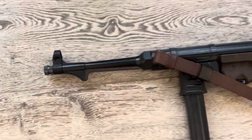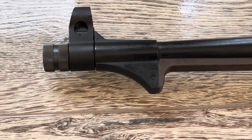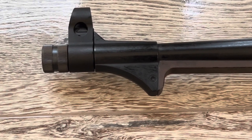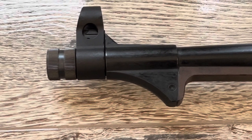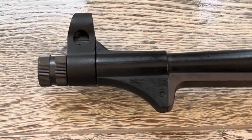First and foremost, when you buy a GSG MP40, the nut on the front does not look correct. This is a replacement. It is similar to what was on the original MP40. Similarly, next to that, the sight hood.